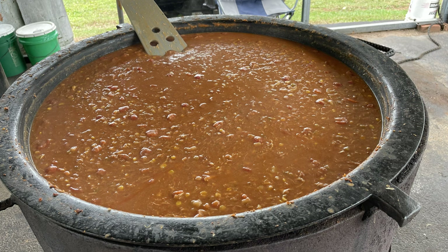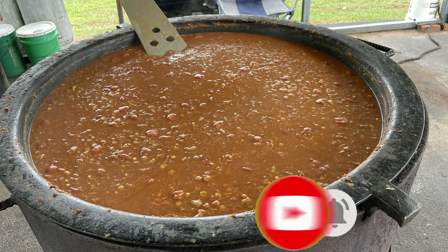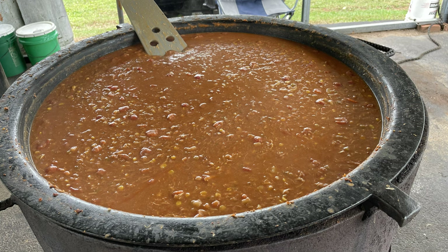We hope you enjoyed this video of us making Brunswick stew. There are lots of recipes out there that you can use, but this is what we use and the people seem to like it. If you enjoyed this video, please hit that like button and give it a thumbs up. If you haven't already, please subscribe to our channel so you can keep up with all the latest adventures from the VA Fun Seekers. Until next time, we thank y'all so much for watching, and God bless.